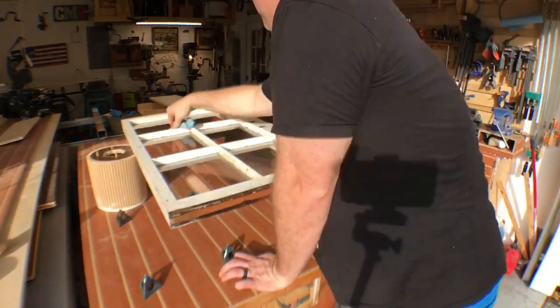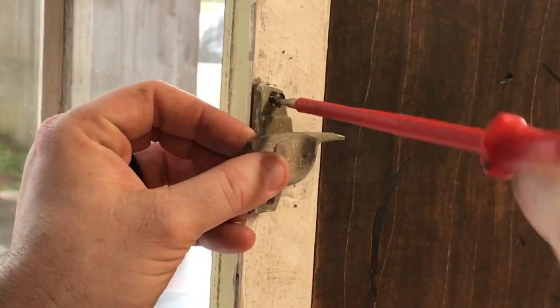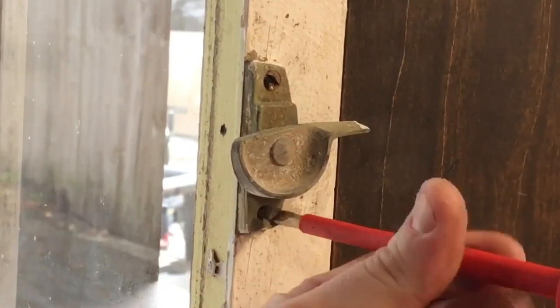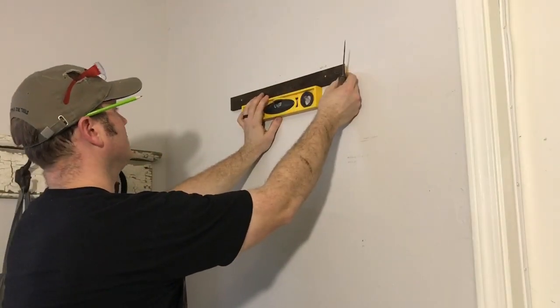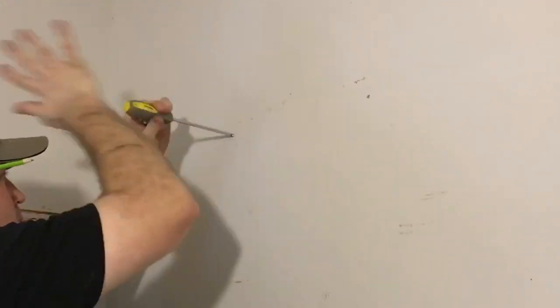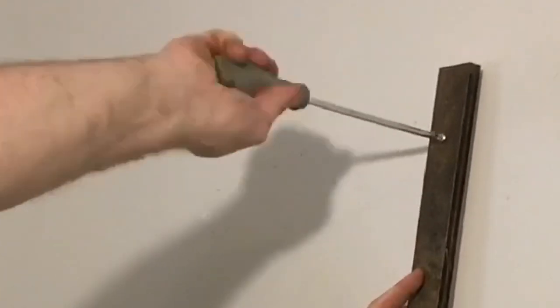Now it's time to clean this thing up — there's still some residual dirt on it from where we got it. I'm putting the old piece of hardware back on. I'm really liking how this project is turning out. Here we go — time to install it with the French cleat going up on the wall. I'm using drywall anchors because the studs weren't exactly where I needed them, but these drywall anchors are 75 pounds apiece, so we should have no problem holding the weight.